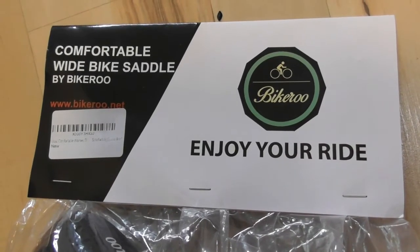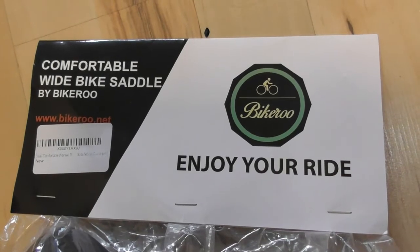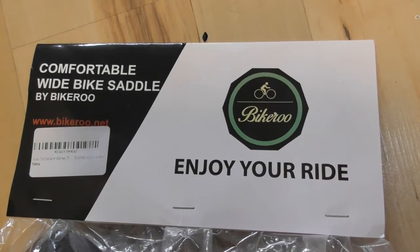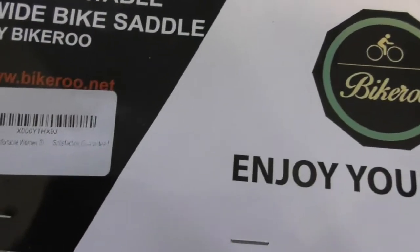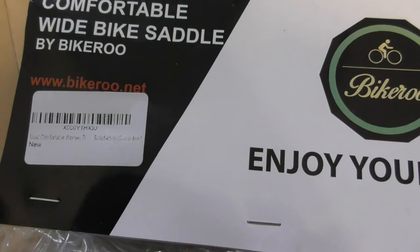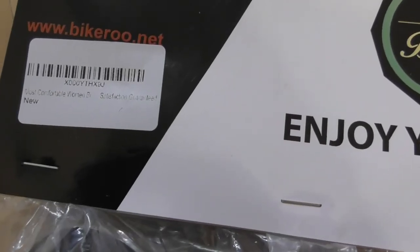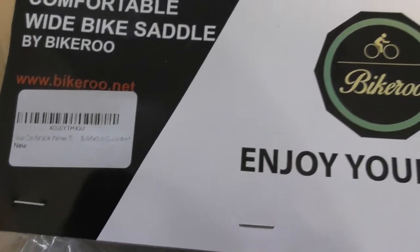This video is going to be a review and installation guide on the Bikeroo Comfortable Wide Saddle. It's a women's saddle. Let's zoom in — it says 'Most Comfortable Women's Bike Saddle, Satisfaction Guaranteed.'